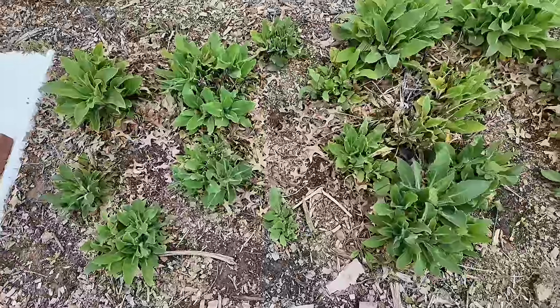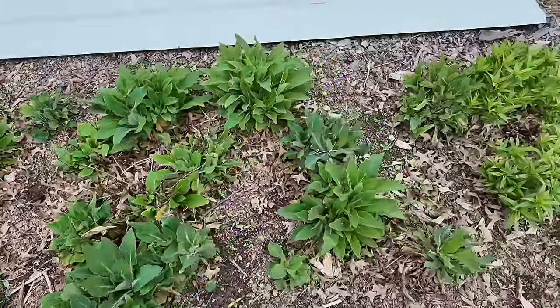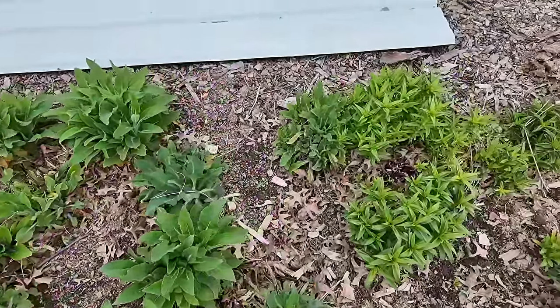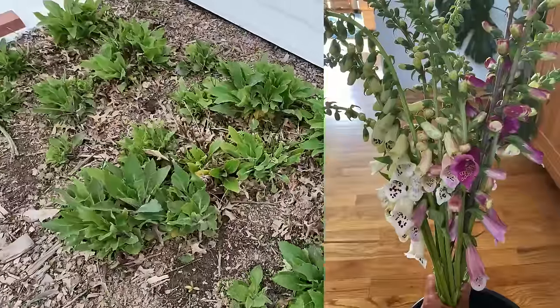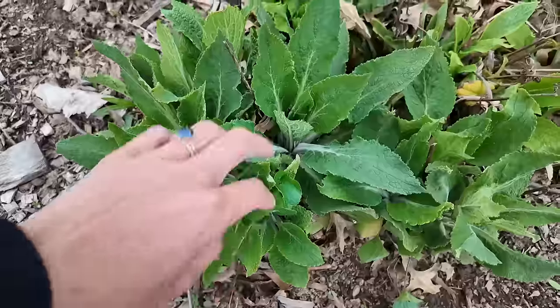Besides those four, we're also going to look at Sea Holly, which is a much longer-living perennial and will establish. First up, we have Foxglove — I believe this is Foxy Foxglove — and this is tremendous growth for this time of year.